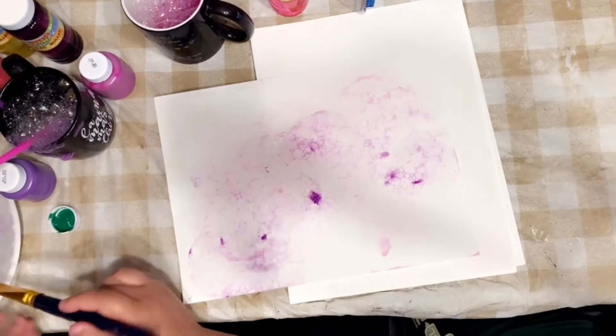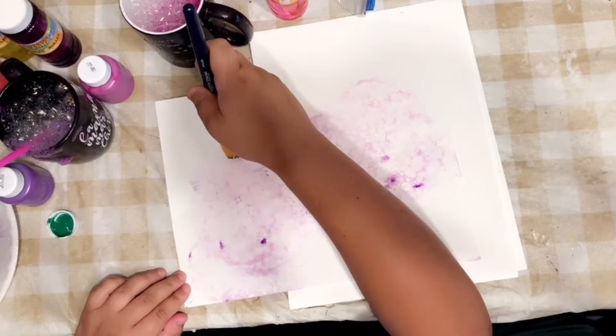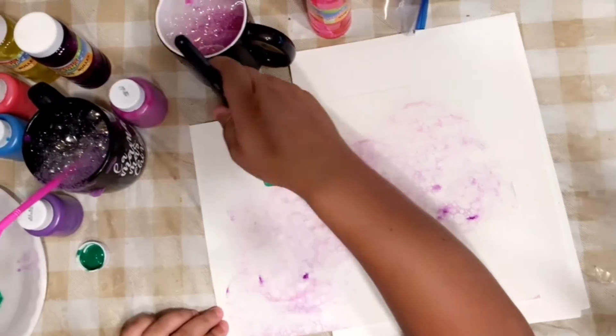Then you get into your green paint and then you just make leaves.